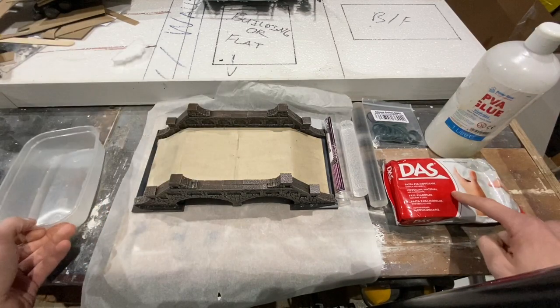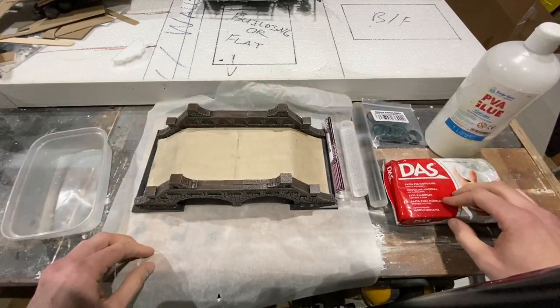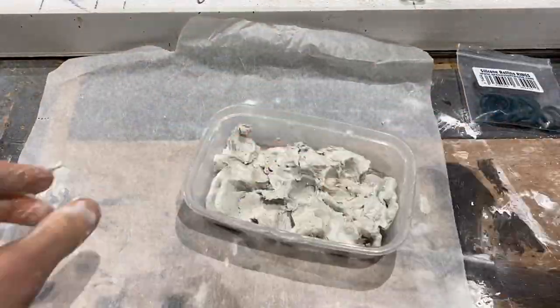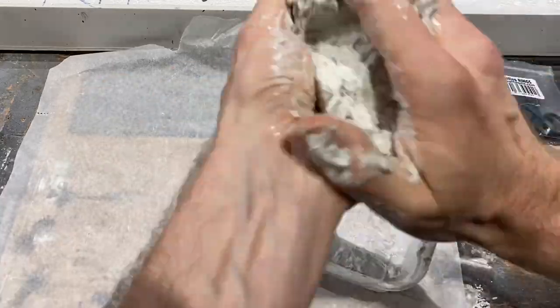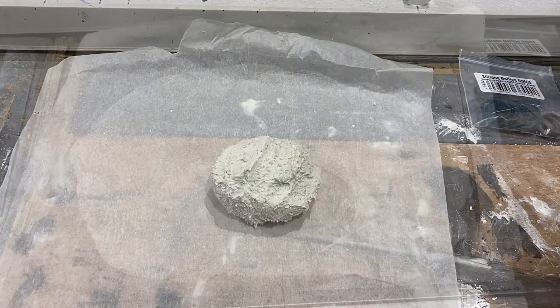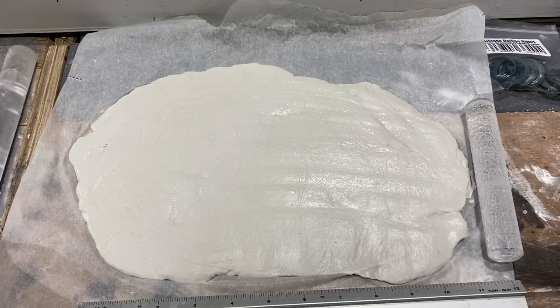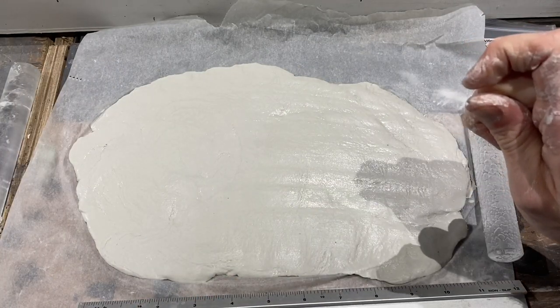I'm going to make a mess in this box with this clay, squidging it in with some PVA, putting it out flat, and rolling it to see where we go. It's about 10% PVA — maybe 5% depending on how watery your PVA is — and you knead it together like a bread dough until it forms a really sticky dough. Leave it for about 10 minutes. I've used a rolling pin to flatten it all out to about this thickness, giving a reasonable amount of coverage.